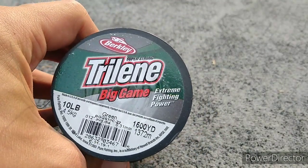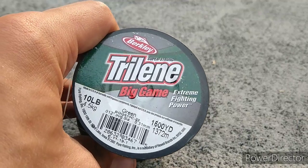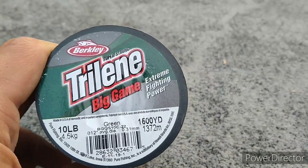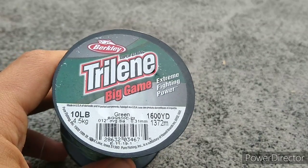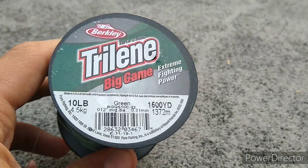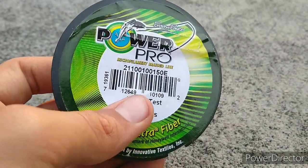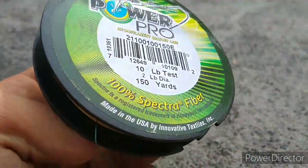Next I got some 10lb Berkley Trilene Big Game Mono Green, and you'll see me throwing this for just about everything. We also got some Power Pro 10lb Braid with a 2lb test diameter, 150 yards of it — you'll see me throw this for punching rigs, wackies, drop shot, and all that.